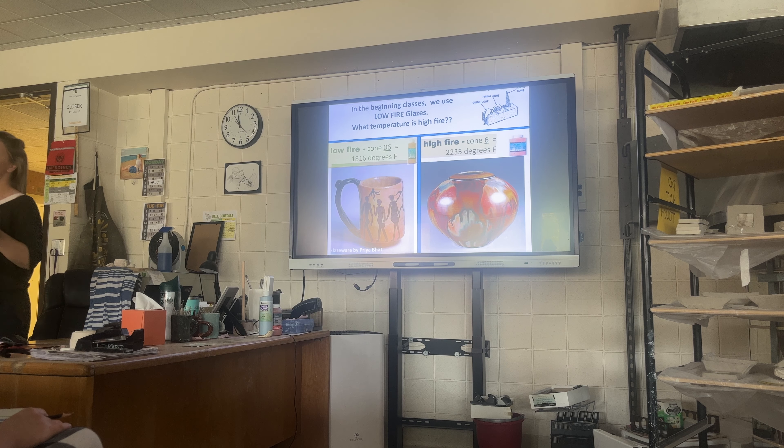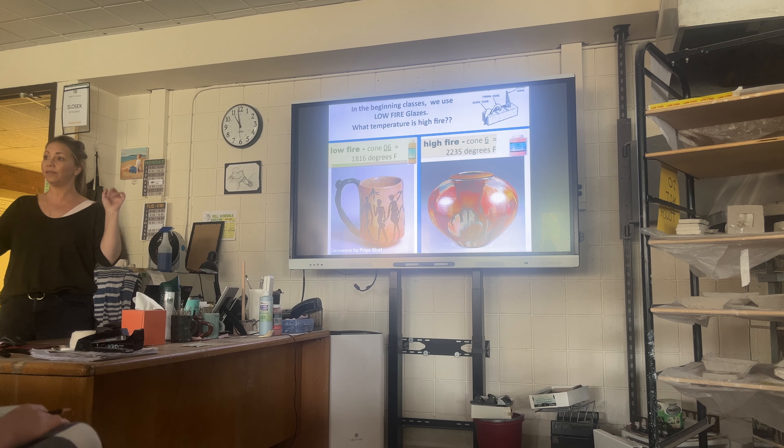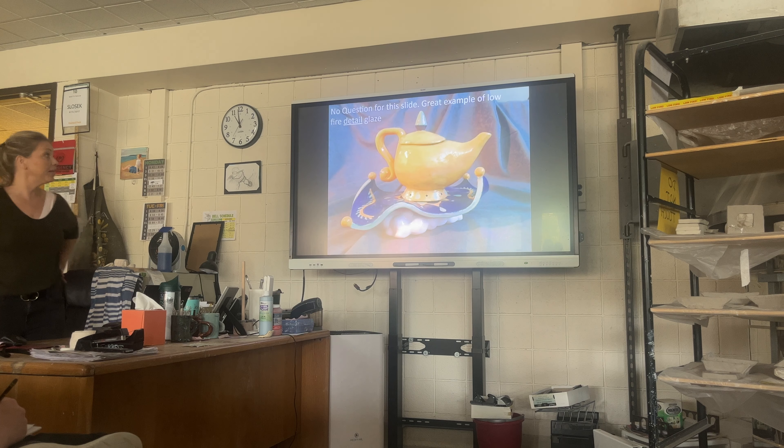Ideally you'd be working in low-fire, but if you're more advanced or you really want a color that's in high-fire, I'm going to be running both kilns at different temperatures. You'll just be choosing and putting it on the shelf that it correlates with. Everything should be labeled.